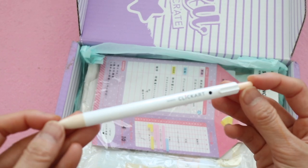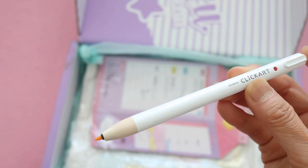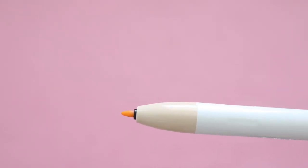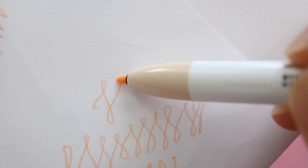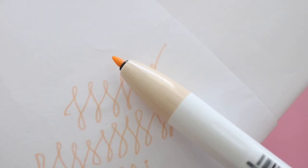This item is the Click Art Capless Marker — a marker that's in the form of a click pen. This is by Zebra, it comes in 12 different colors, and this one is the peach color. I wish I had the entire set; I might have to get it on Amazon. The marker seems like really nice quality — it's more of a mix between a fine and a medium tip pen.